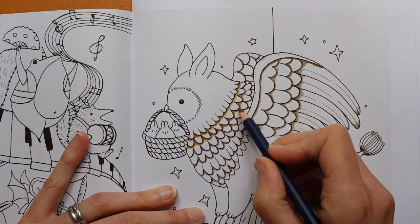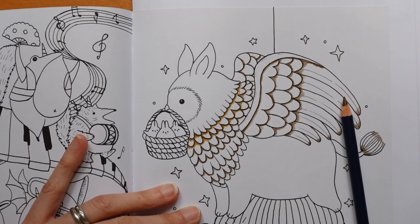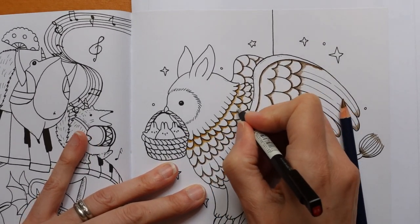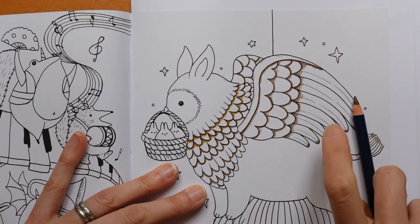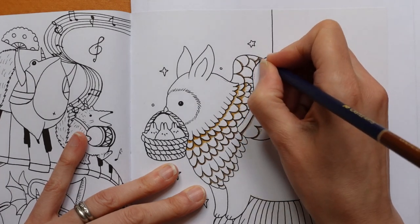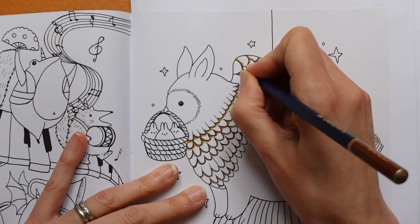I've just gone over the line a bit here. I think I brought my eraser through from next door — somewhere. This is where I might find I'm missing bits and things and have to go next door to collect them. There we go. I might have to duplicate some of the items I use most to make sure I've got everything I need on hand. But we'll see how it all goes.